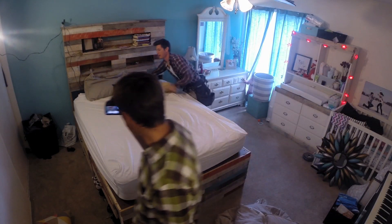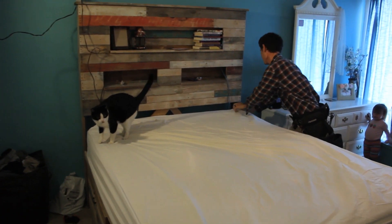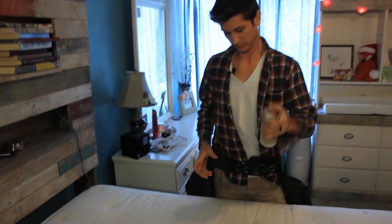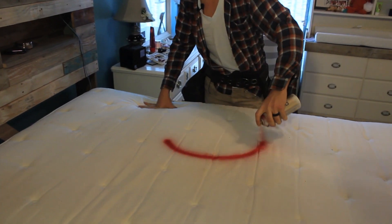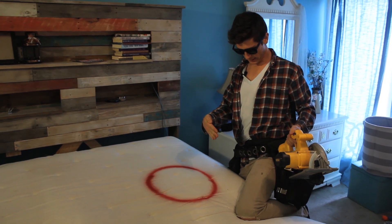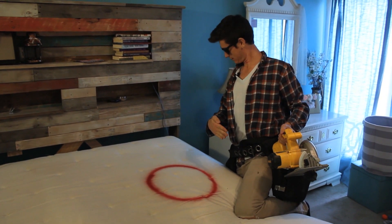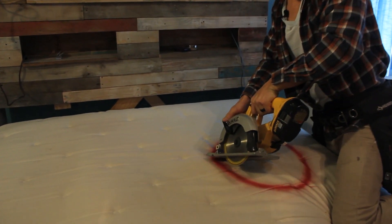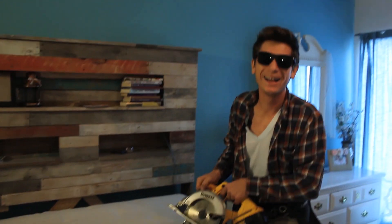Introducing the pregnancy mattress hack. First we just got to take all the pillows and the cats off the bed. My wife's belly is gonna be right about there. Now remember, the saying 'measure twice, cut once' is for people that don't know how to improvise. So what we're gonna do is just try to cut a hole deep enough for my wife's stomach - she's at eight and a half months right now, so I'm gonna say maybe at least halfway through the mattress.